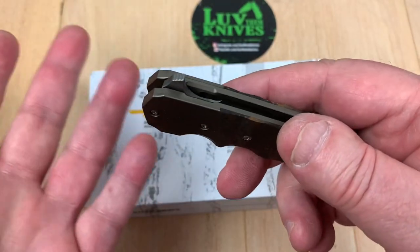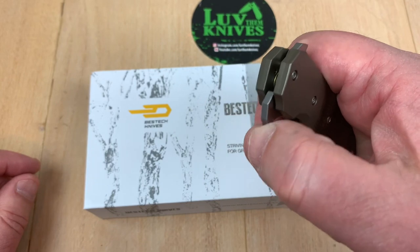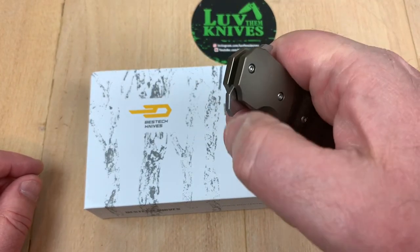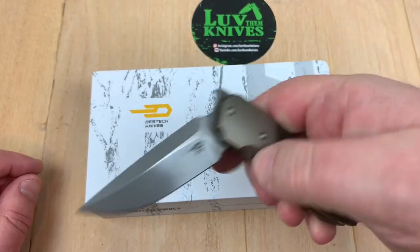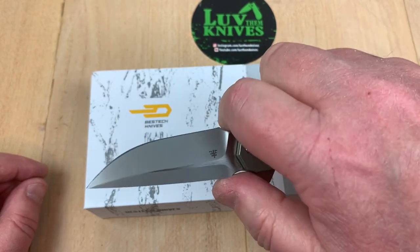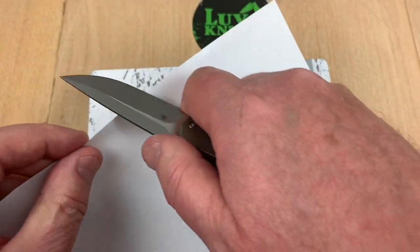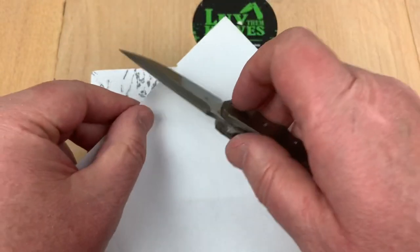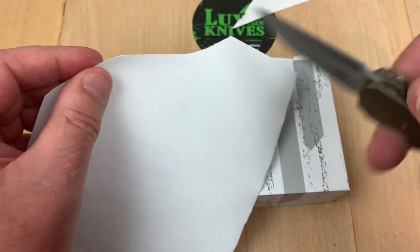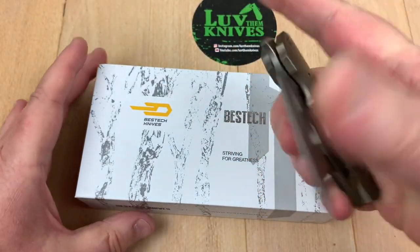It should have ceramic bearings inside. There's a flipper tab — you can kick it open with the underside — and kind of a blade guard here. You can get close in for some close-in cutting if you're inclined. It's reasonably sharp right out of the box. It's a very small knife — let's put it on the scale.